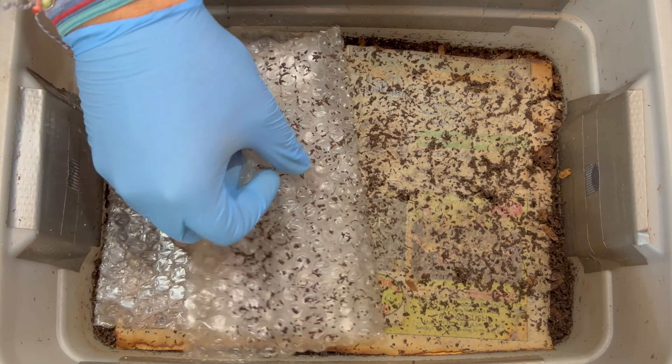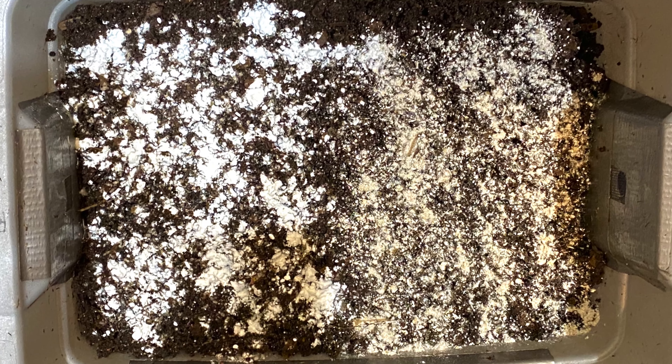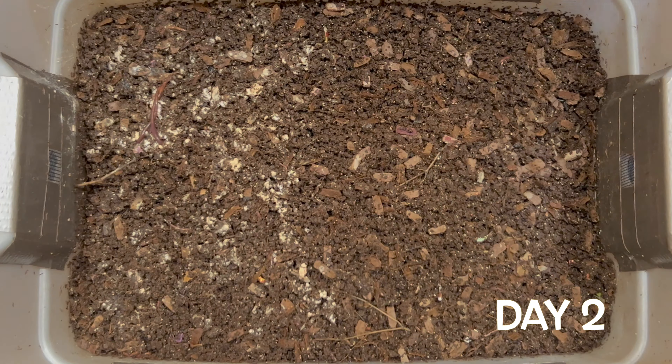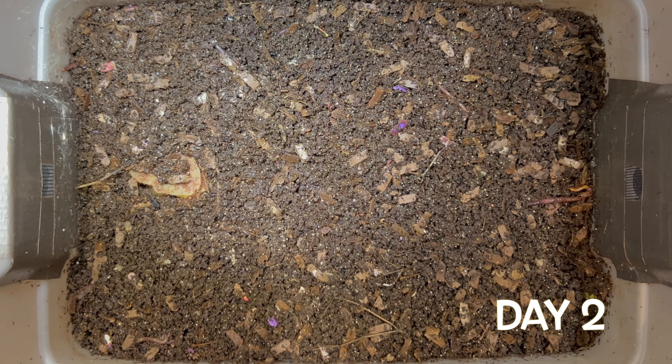First, I want to check on last week's experiment where we added pulverized oats on one side and cornstarch on the other. On day one, you can see the pulverized oat side is completely gone, but most of the cornstarch is still there. By day two, about half of the cornstarch is gone, and I can start to see mites.